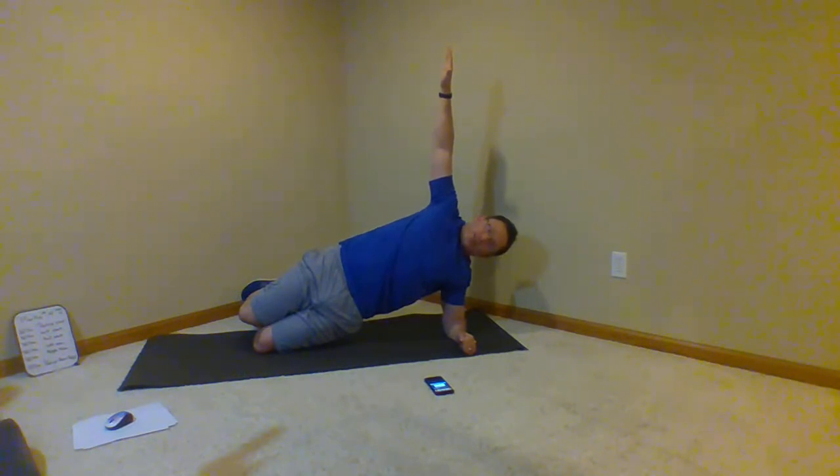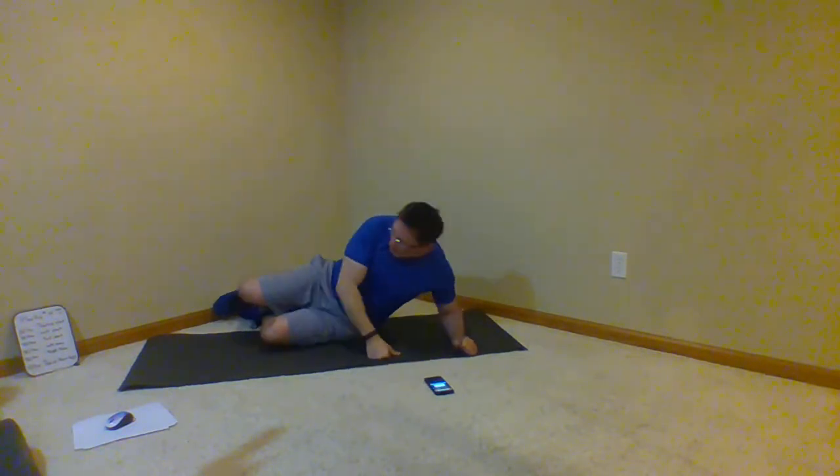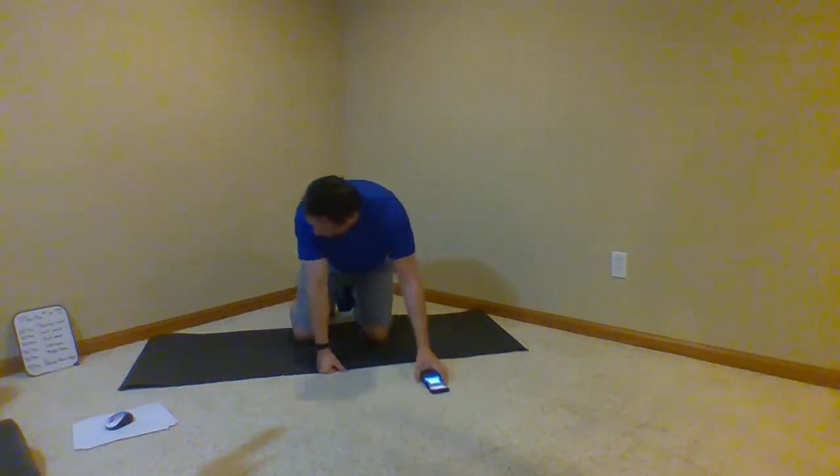Five seconds — keep that core tight. All right, and the last one: push-up, knee or kneeling to hips. A minute and a half — long time, but you're going to do great.